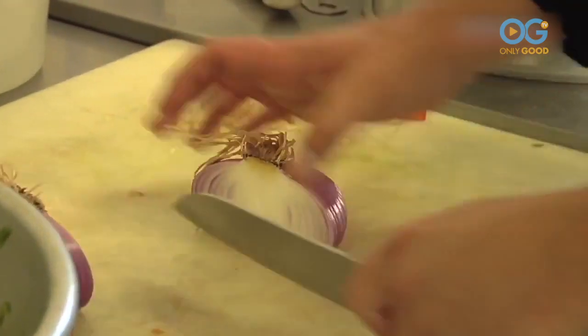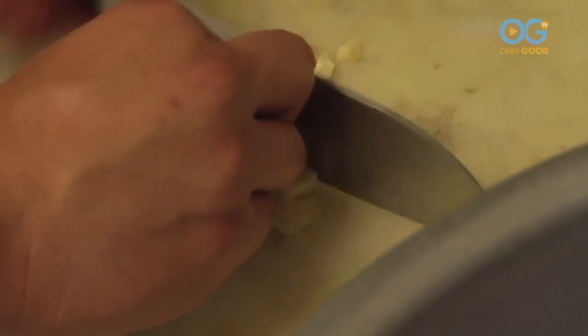Then we get tomatoes — diced really fine — we get the ripest tomatoes, everything's fresh. Then we get some red onion, dice it really good, throw some other spices in there. I don't want to give away the whole recipe. Some people like it with a lot more garlic, and you can put green chili in it.